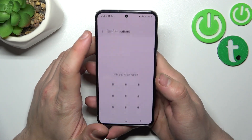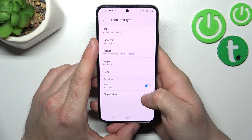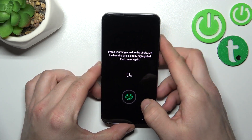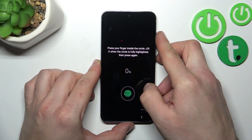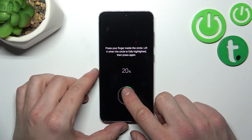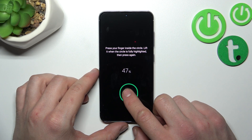Now my face is scanned and I can use it to unlock the phone. Let's go to fingerprints — continue, register, and scan your fingerprint on the fingerprint sensor located at the bottom of the screen. Tap the sensor multiple times and each time try to adjust the fingerprint position.